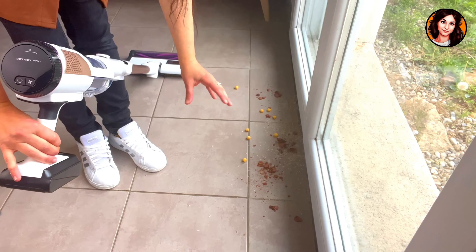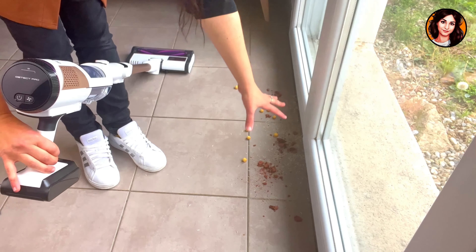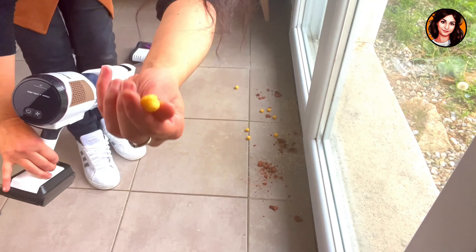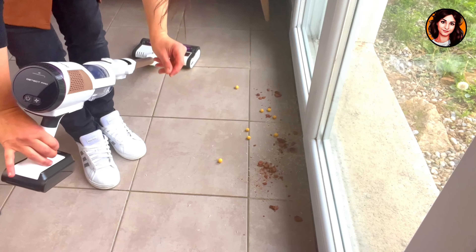In the first test, I added a lot of dirt — I really didn't hold back — so that you could see how well the vacuum cleaner manoeuvres near baseboards and truly has very strong suction. It will vacuum everything. There are small honey balls, rice grains, and a crushed cake that hadn't been eaten.